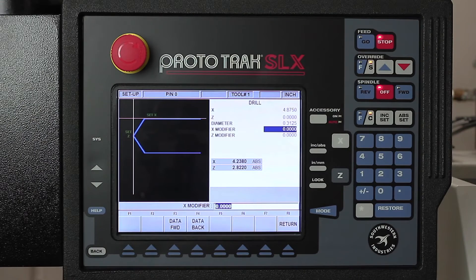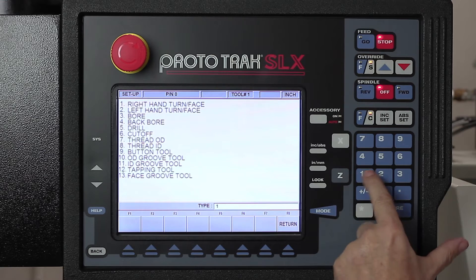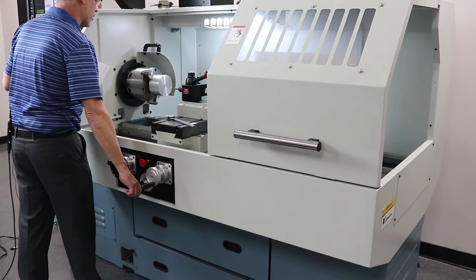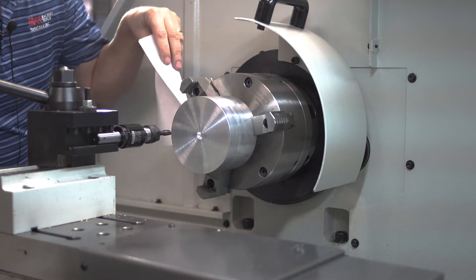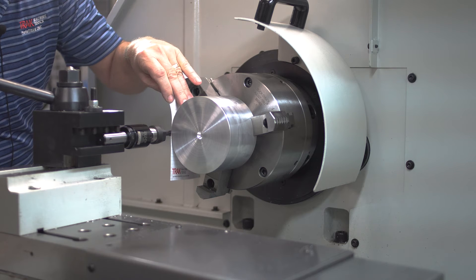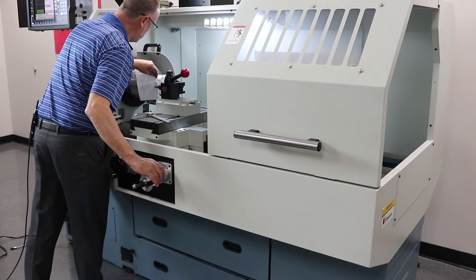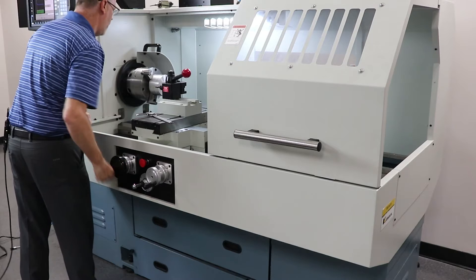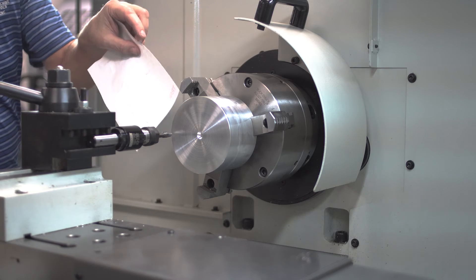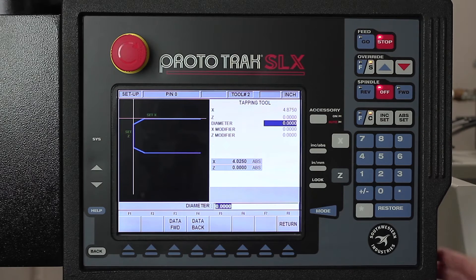Other than that, the process is the same. So I'm going to put that on here, push return, go back to tool setup, tool number two, and look in here for where it says tapping tool, which is number 12. Same diameter — 4.875 — and then my Z zero. The diameter of this is 3.375, and the second tool is set up.